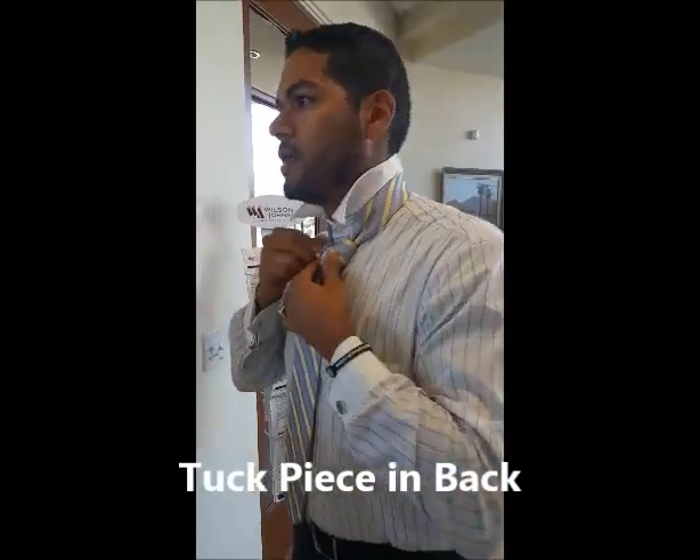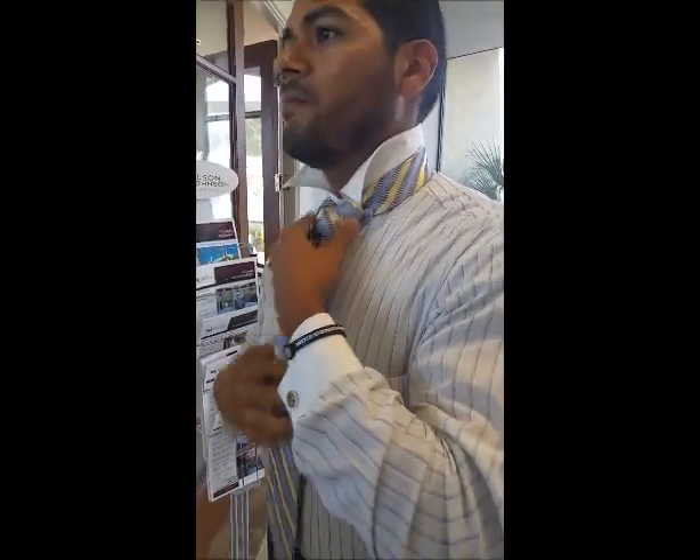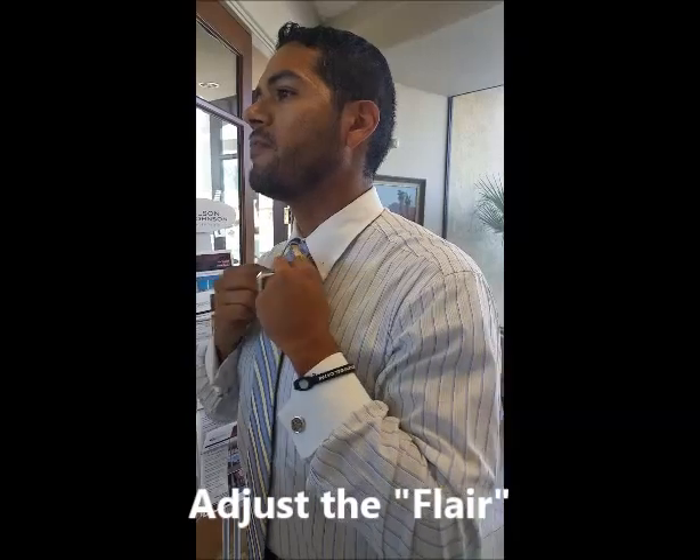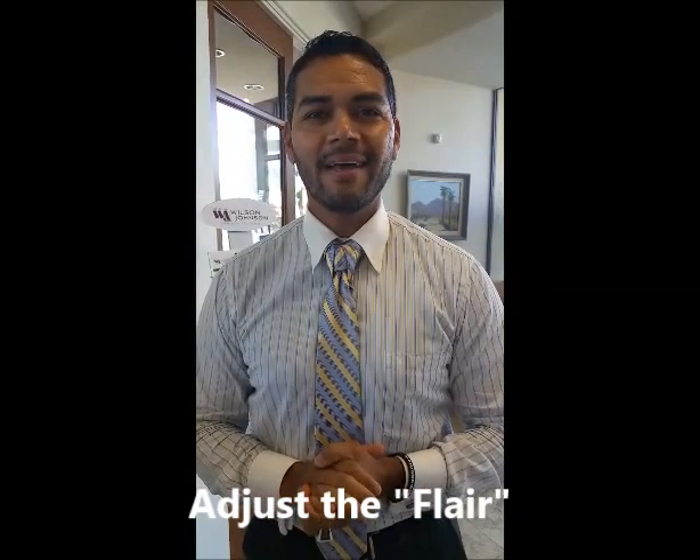Once you do that, tighten it up a little bit, and just take this time to really get in there, play with it, bring it in. From here, you just lower your collar, just like so. You have that little thing flaring out, and voila — the Vidalia knot.